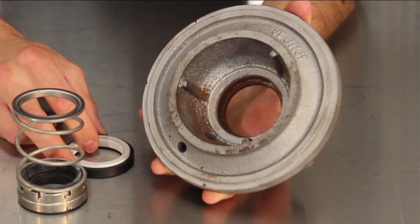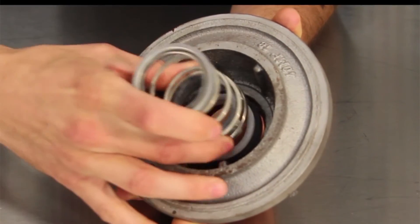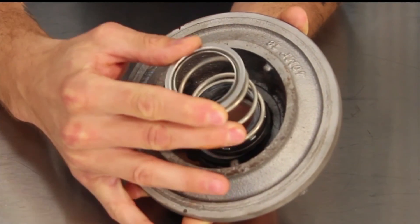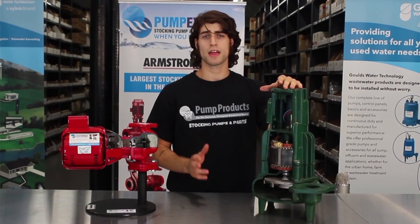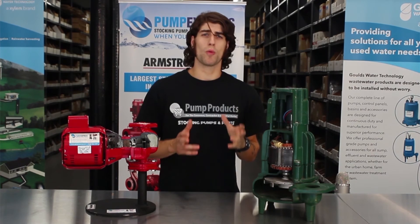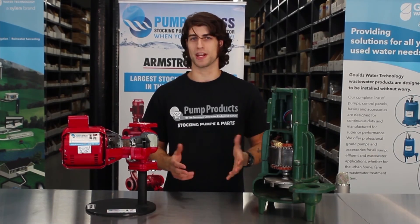The seal sits inside of the cover plate. The stationary surface presses against the cover plate, and the other surface rotates with the motor shaft, sliding inside of the entire seal. This creates a water-tight seal that prevents water from leaking through to the motor. Keep in mind that any time you take the volute apart, it is important that you change the mechanical seal. Now you know what an average pump consists of, and have a general understanding of how it works — because you never know when that information will come in handy.